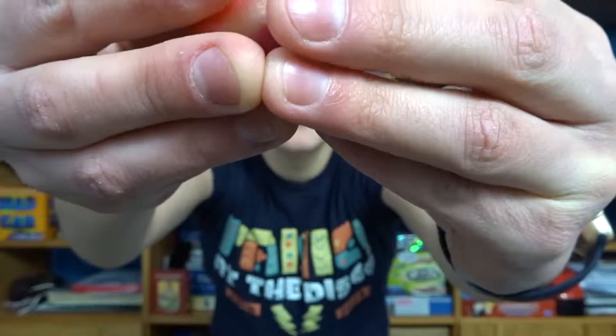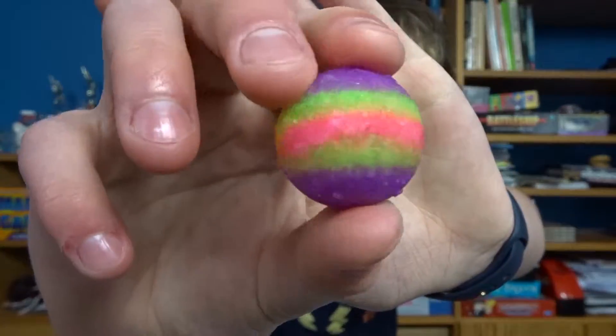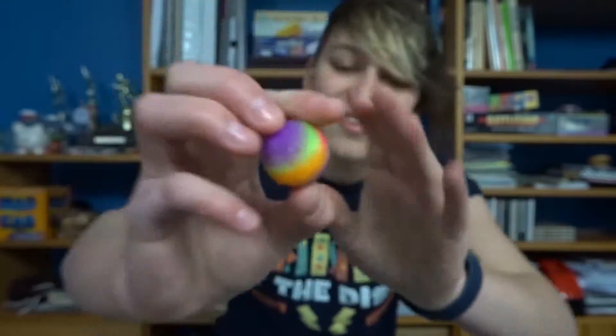Let's open it. Oh! Look at that — it's a bouncy ball! Bouncy bouncy bouncy ball. That's actually not a bad design.